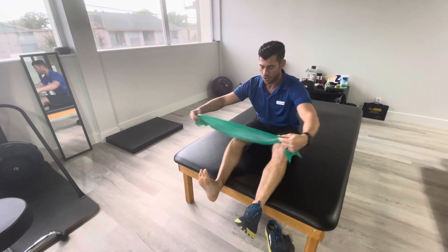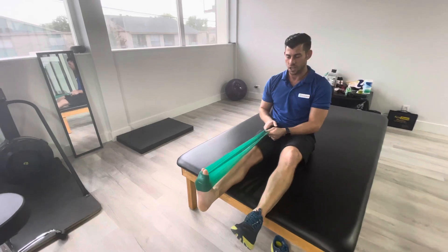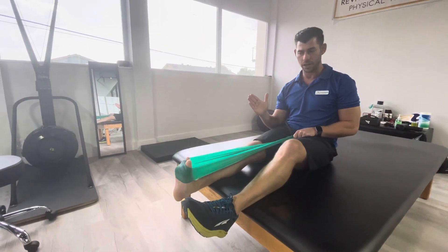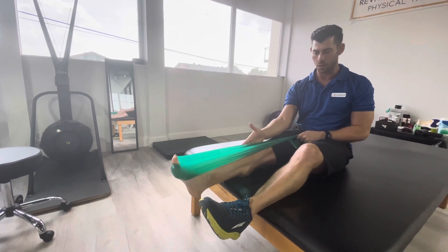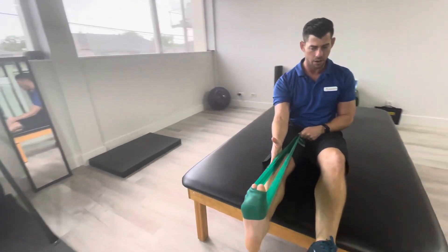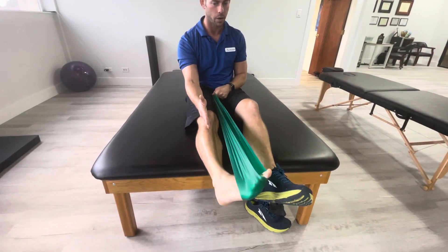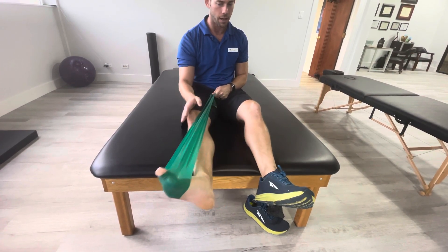This is a plantar flexion, or sometimes people will call these gas peddlers. Think about that knee staying straight up so you're not pointing out, you're not pointing in too much, and that ankle staying in the right alignment of that lower leg — going straight down and straight back up. Notice I'm not going in like this or out like that, and I'm not letting my knee move.